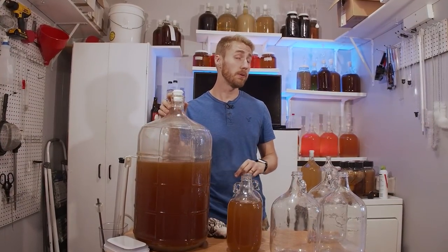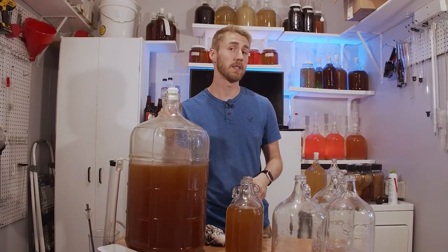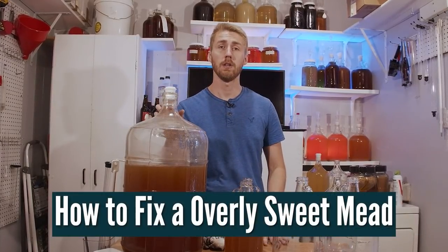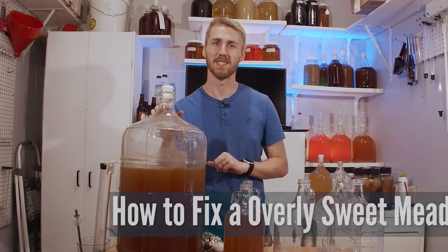Have you ever made a mead that stopped too soon? Maybe it stopped short of your goal. Today I'm going to show you four ways to fix a mead that is too sweet. Let's get started.